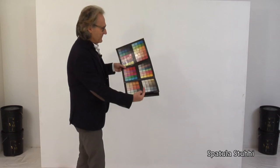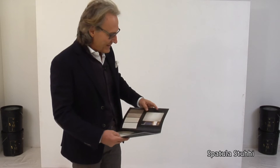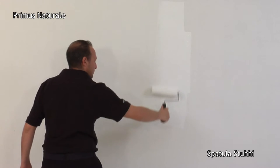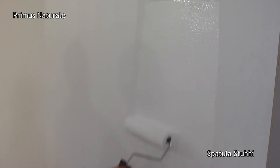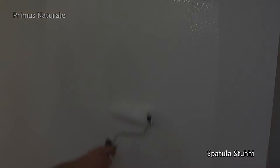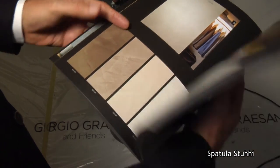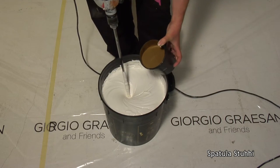Today we'll show you with Andrea the latest tips to perfectly apply Spatula Stucchi. We apply the color GF and as always we begin with the Primus Natural application. Now we compose the color — I chose this one and Andrea will show us how it mixes.